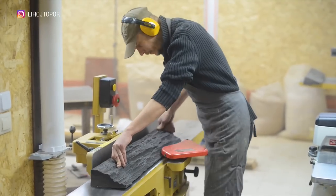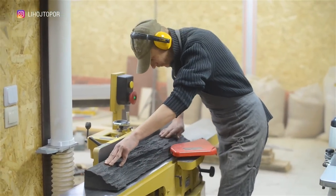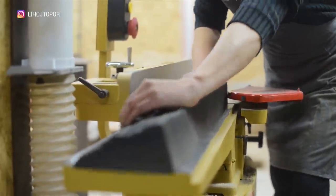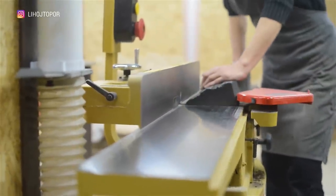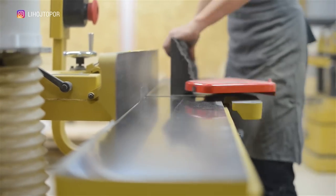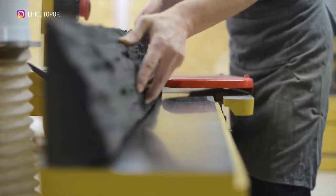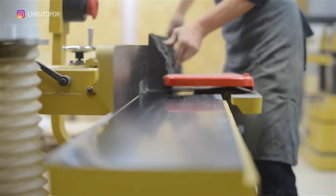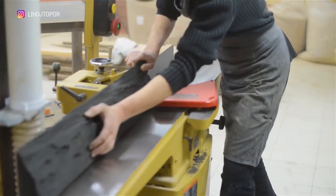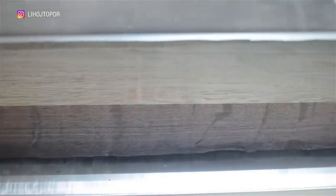The next step is to process two planes and get an angle of 90 degrees. To do this, it remains to pass it through the planer several dozen times. After an hour of work, we have four blanks with an ideal angle of 90 degrees.